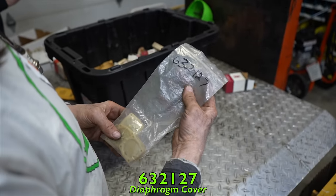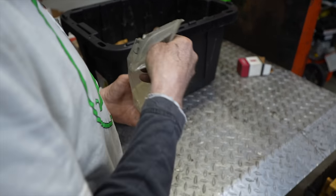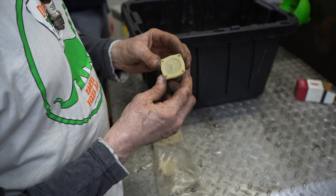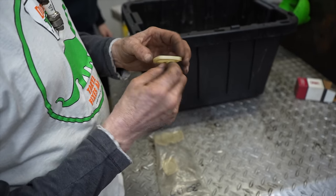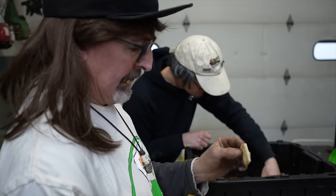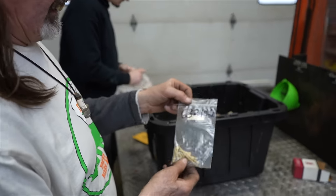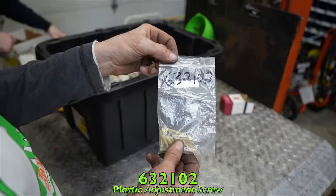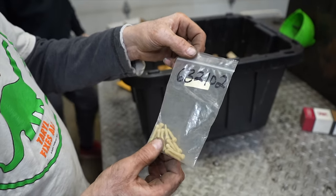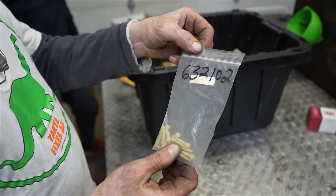Diaphragm covers, part 632127 — plastic ones for like an old S200 or X620 snowblower. That's where the primer hose would go. And here are plastic adjusting screws, part 632102, also probably for the S200 — a two-stroke. I remember these would break off.